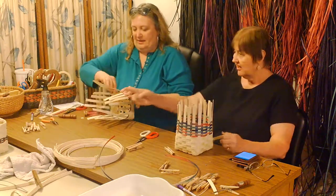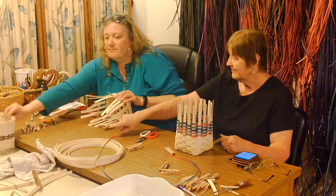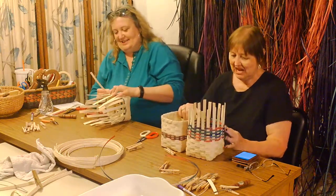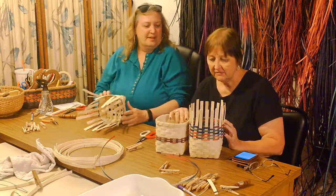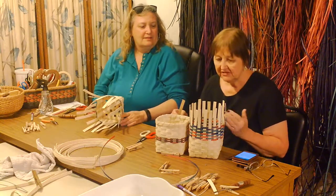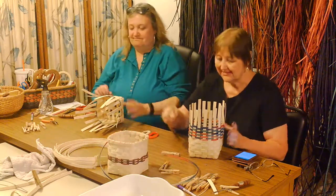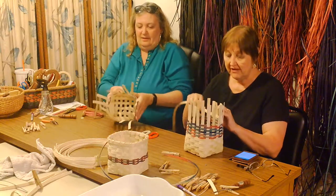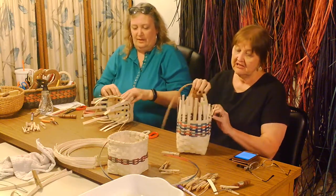That is really pretty. So I'm going to make this a little taller than this sample one. If I use it for a box of tissues, it'll just sit down deeper, and I might want to use it for something different. You do not have to follow the original pattern by any stretch of the imagination. Now it's a decision — what do I want this to look like?